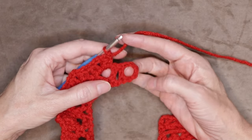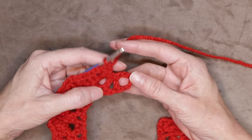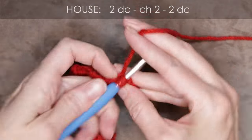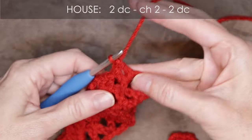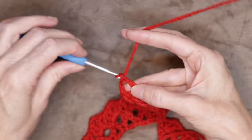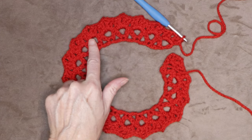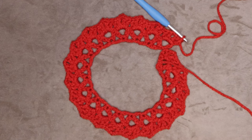Now we have a little house into each of these V spaces — our double crochet, chain two, double crochet — all the way around. It's even starting to turn into a little circle if it's laying flat. That finishes row two. To start row three, chain one and turn your work.